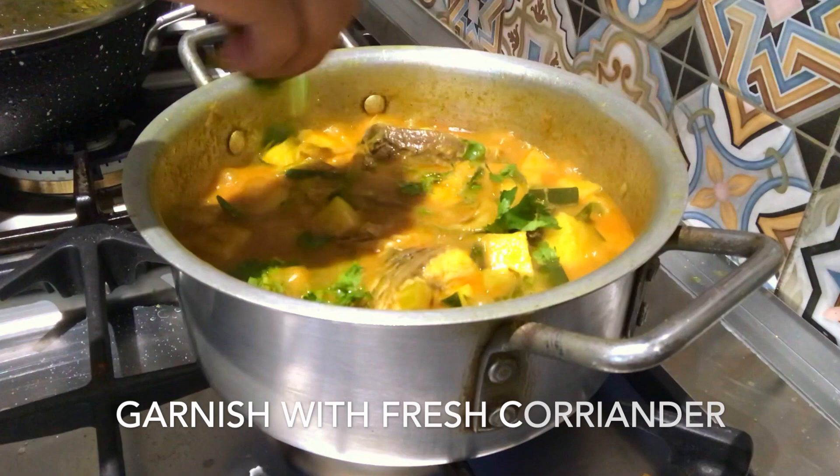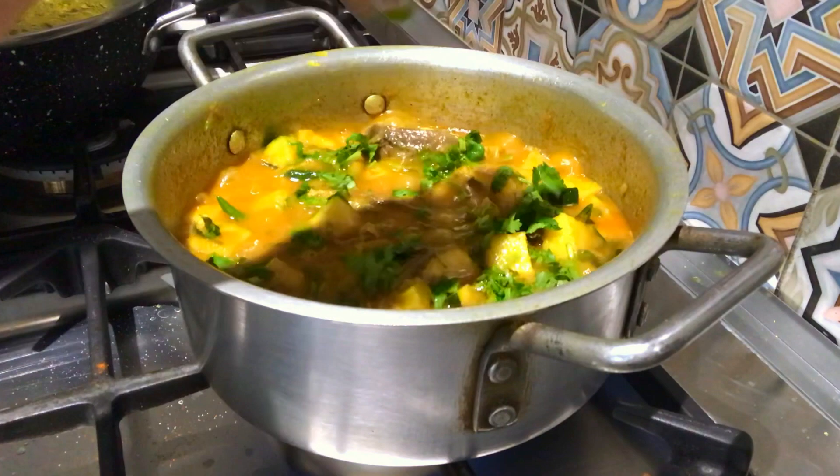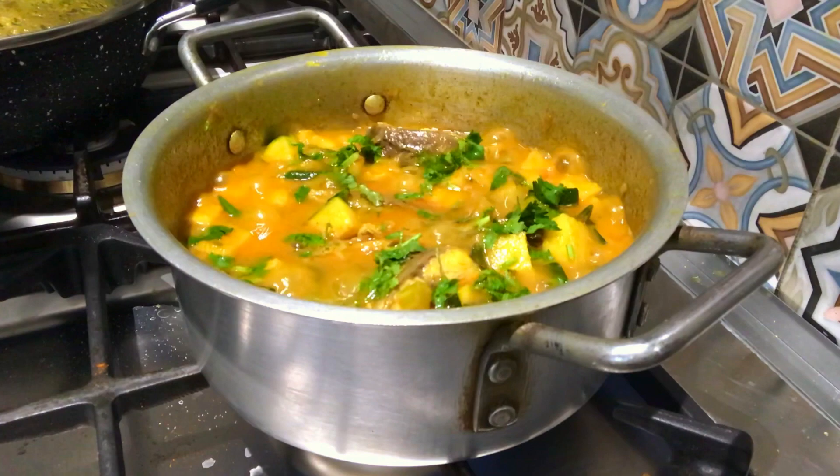I will cut the shambles 2-3 times. Now we are finished with the shambles.